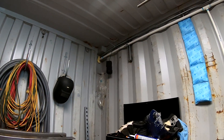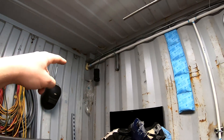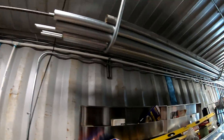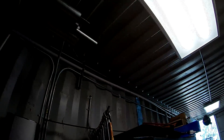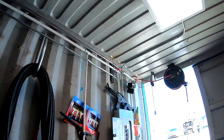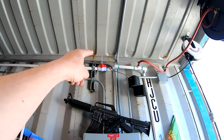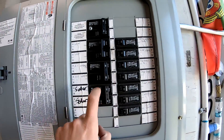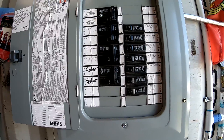Here we are in the shop and you'll see there's a conduit at the very top that runs across and down. It runs down and comes 90s down into the panel, and that goes into here into this solar breaker.